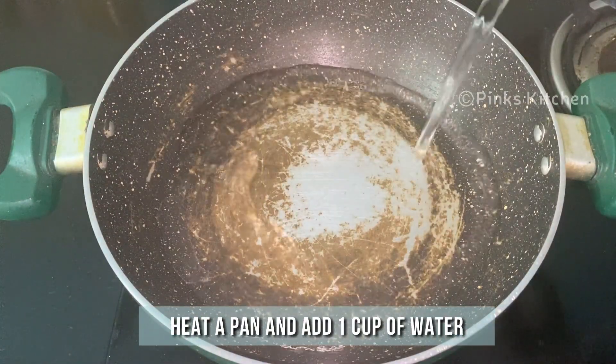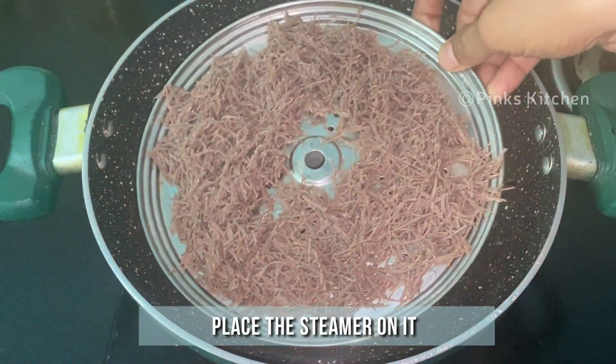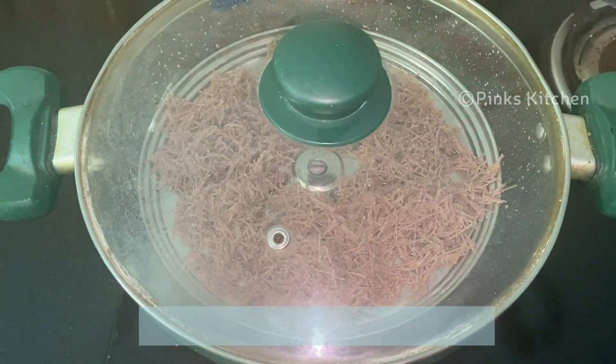Heat a pan and add 1 cup of water into it. Place the steamer on it, close it with the lid, and let this steam for 5 minutes on medium flame.